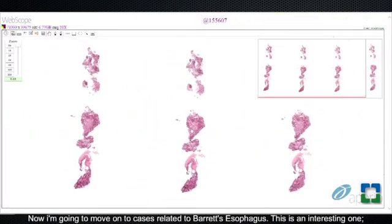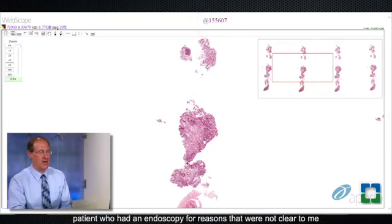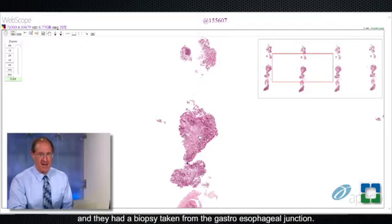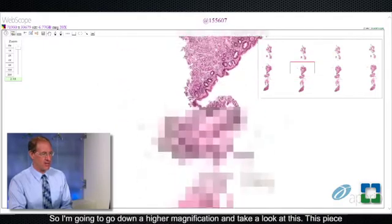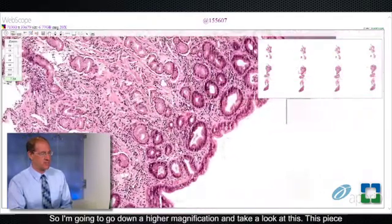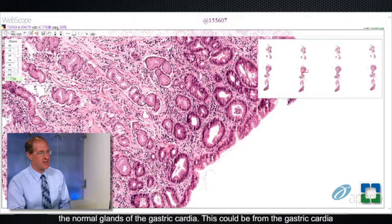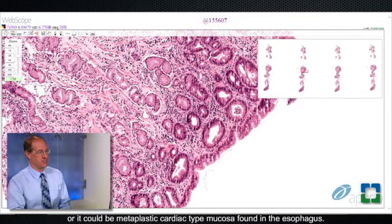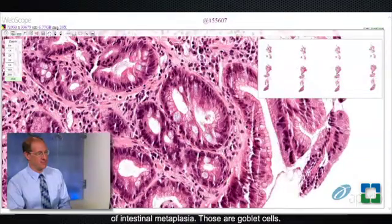Now I'm going to move on to cases related to Barrett's esophagus. This is a 56-year-old male patient who had an endoscopy for reasons that were not clear to me, and they had a biopsy taken from the gastroesophageal junction. In the absence of knowing anything about the endoscopic features, all I know is they're biopsying from the gastroesophageal junction. Going to higher magnification, this piece looks like inflamed columnar mucosa. Looking at the glands, these resemble the normal glands of the gastric cardia — this could be from the gastric cardia, or it could be metaplastic cardiac-type mucosa found in the esophagus. Regardless, we see clear-cut evidence of intestinal metaplasia.